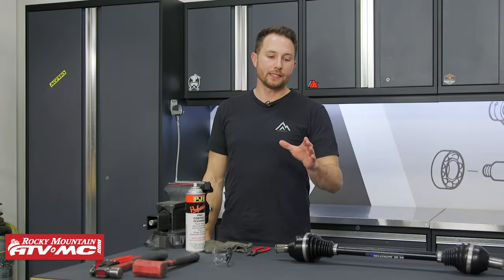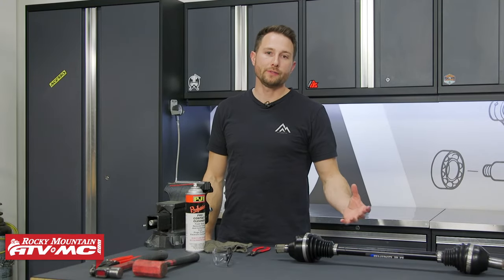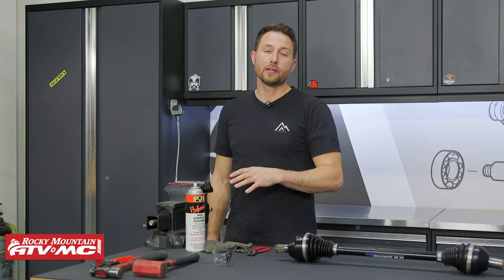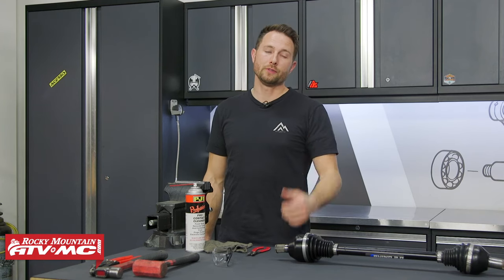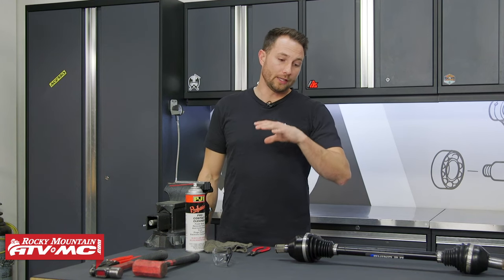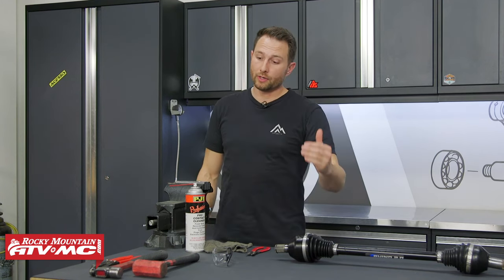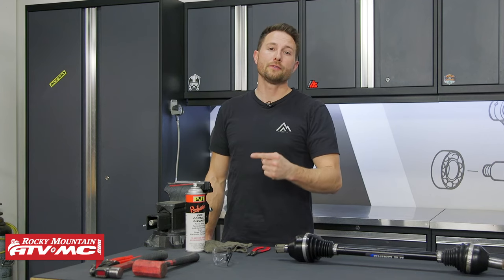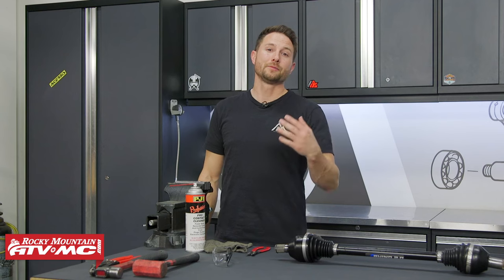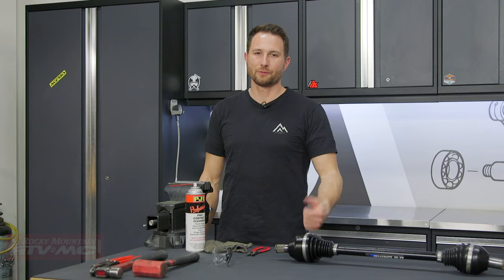That's how you replace a CV boot on your ATV or UTV with this style of CV joint. If you need to do the other style, we have a separate how-to video so make sure you check that out and take advantage of our other how-to videos as well. If you have any questions, leave them in the comments below. If you need a CV boot kit or any of the special tools, we have those on our website — click the link in the description and subscribe to our channel for more helpful content. I'm Charles with Rocky Mountain ATV MC, thanks for watching.